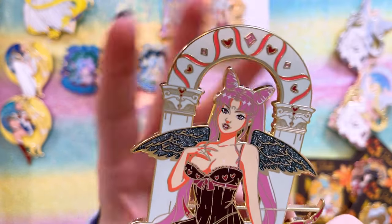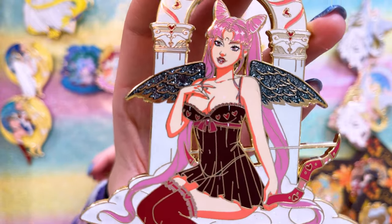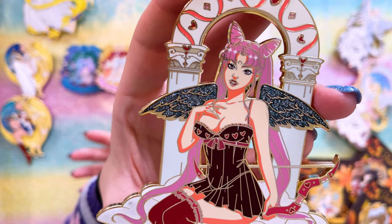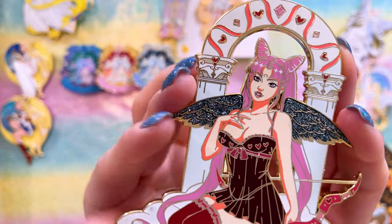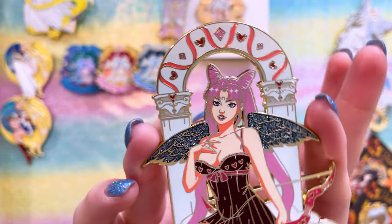This one was sent to me by Anna Babe Pins and I love it. You can find much more of their art on Instagram, and this one of Black Lady or Wicked Lady is so cool — I love how it's very Valentine's themed. She's so pretty. I wanted to include this one because I love how different and how naughty this one looks. I don't have a lot of naughty pins but this is definitely one of them.